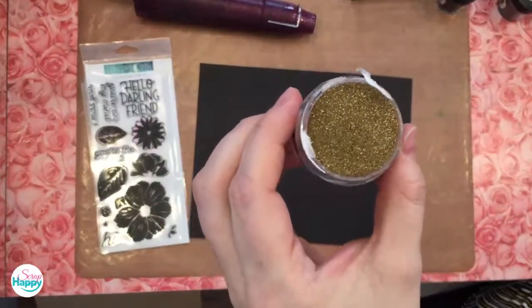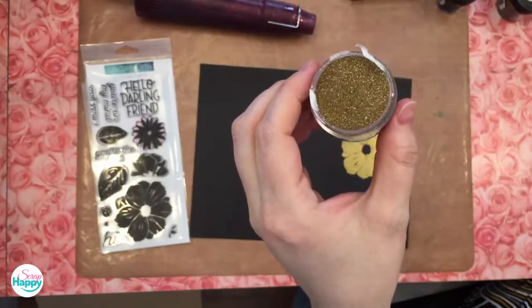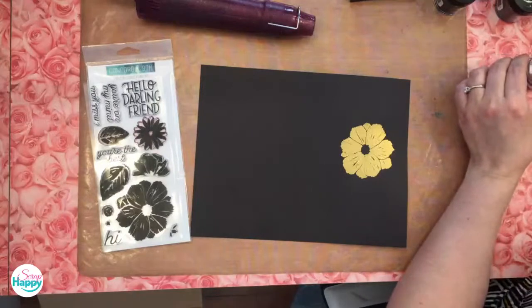Kim has embossing powders that have cool stuff built in — like this one with sparkle and shine. It looks more like glitter than anything else. When Alice opens the jar, you can see how pretty it is — she thought it was a tub of glitter, which doesn't come into her house. But it's not glitter; it is embossing powder that has glitter mixed in. Using something like this locks your glitter into the melt so you don't have to deal with loose glitter everywhere.